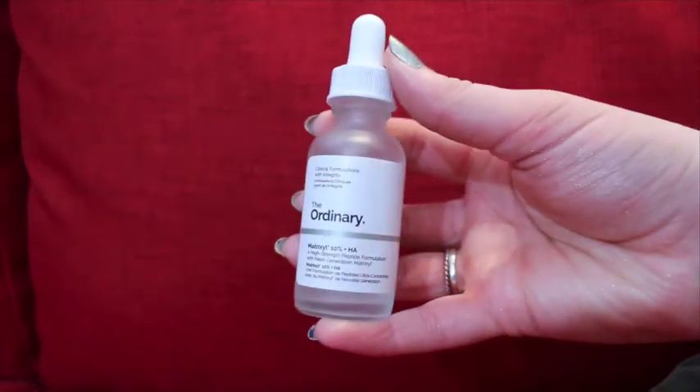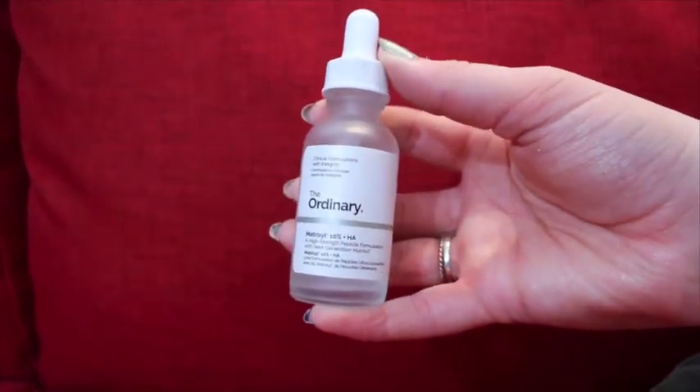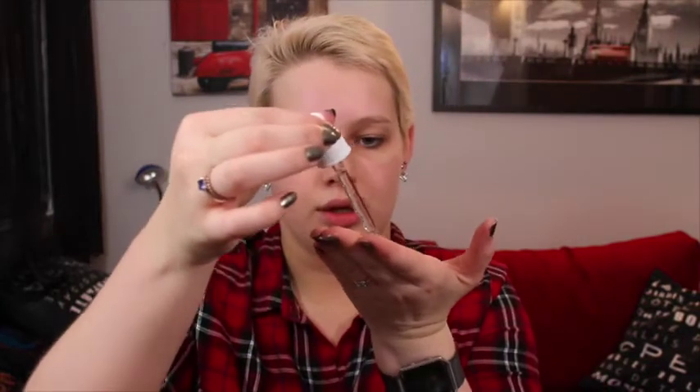I'm starting off with The Ordinary Matrixyl 10% plus HA — it does anti-aging or something, and it makes my skin feel really nice. It's got a medicine dropper, so I'm just going to put two stripes on my fingers and pat that into my skin.